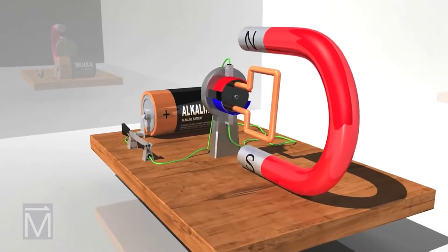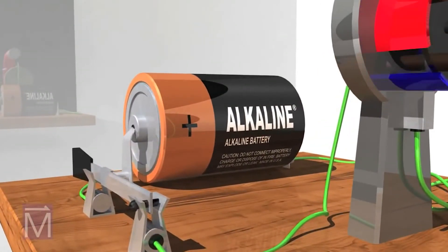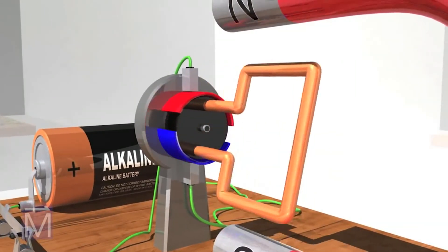In this simple motor powered by a battery, the electrical current and magnetic fields make the motor's armature or rotor rotate continuously.